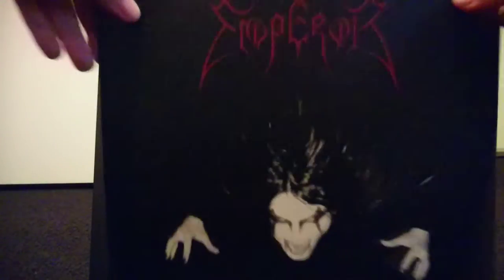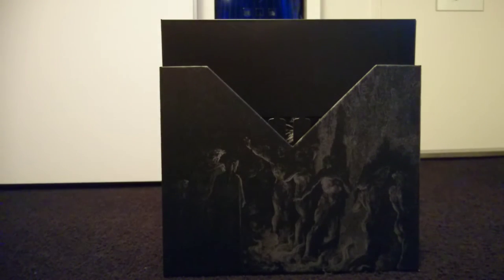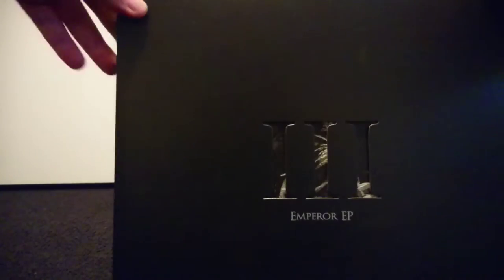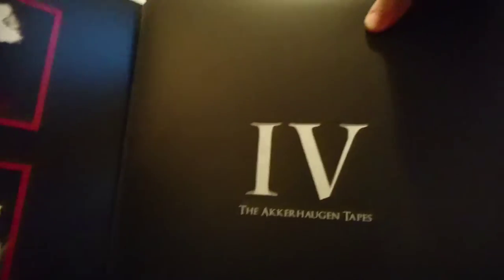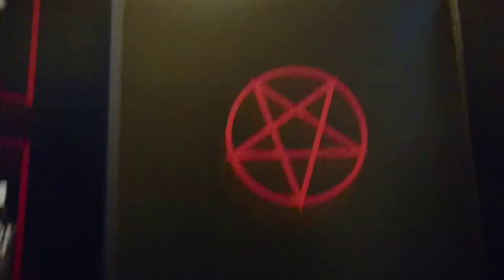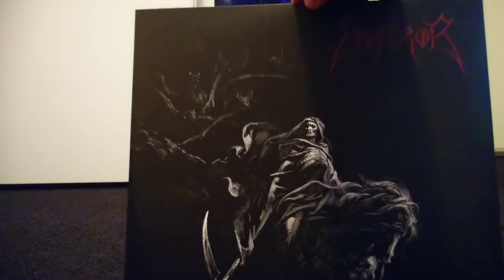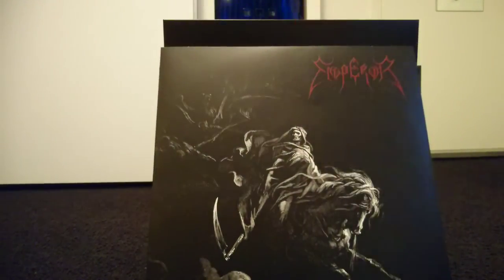The sleeves are printed on the inside as well, which is a bonus — it just makes it look a lot better. Most of these albums have their artwork printed in the original fashion, as I just showed you with the Wrath of the Tyrant demo and here the self-titled EP. But every album, as far as I know, is also printed in a monochrome fashion.